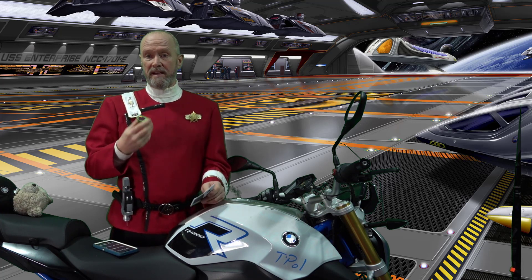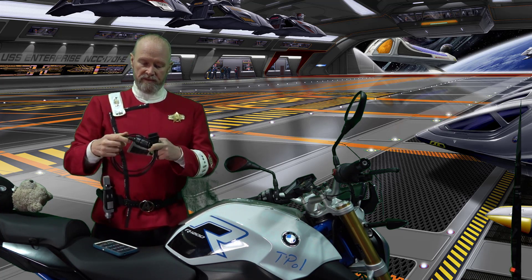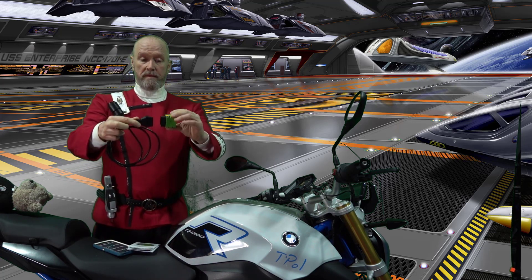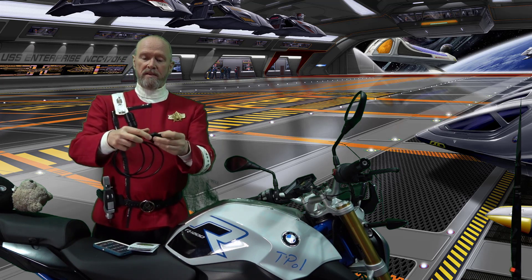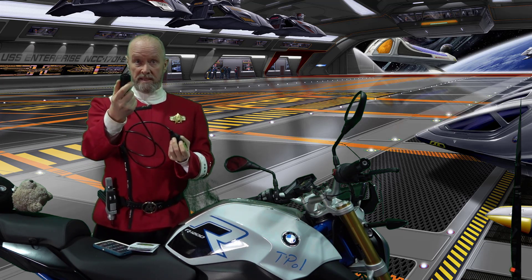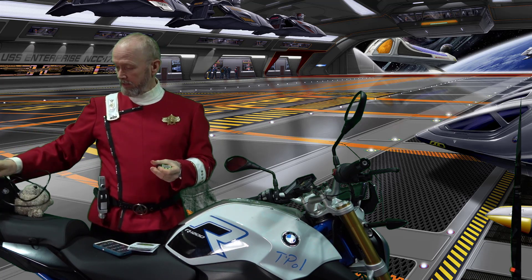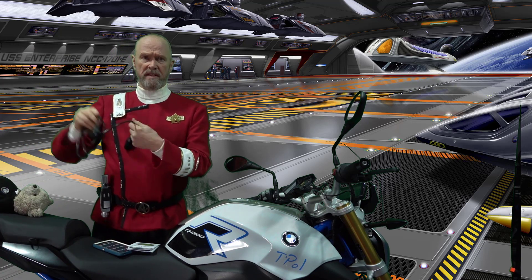Now, we also have an adapter. This is the adapter for plugging the OBD-Link for older bikes where they have a round plug. For example, the older bikes have this pin plug under the seat sometimes. So that is a solution for older bikes, such as the F700.